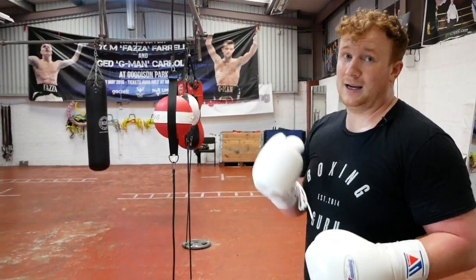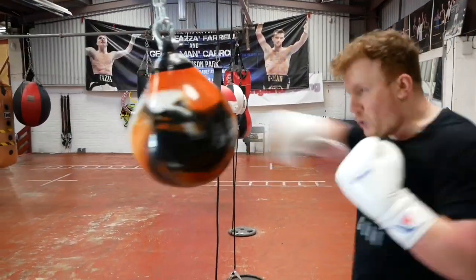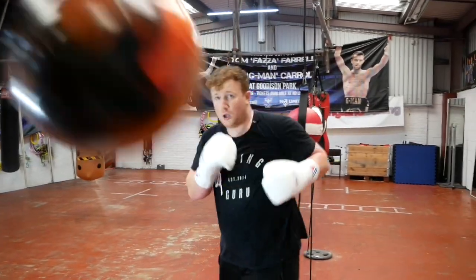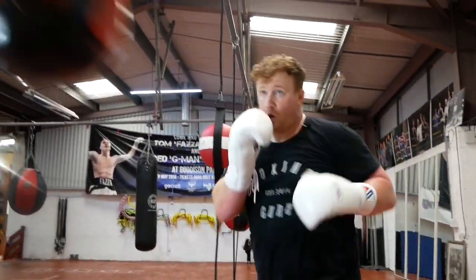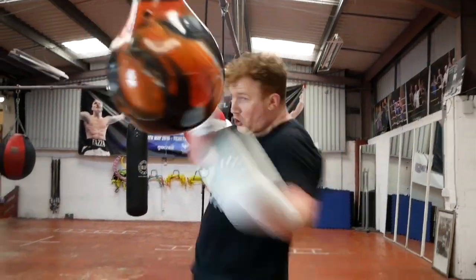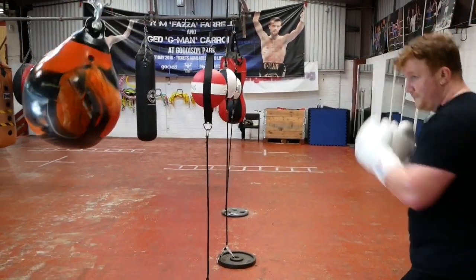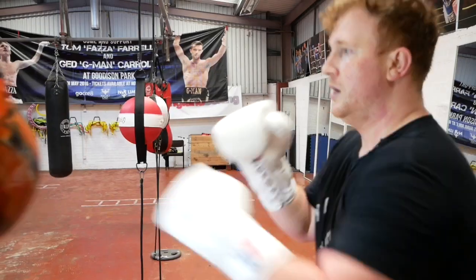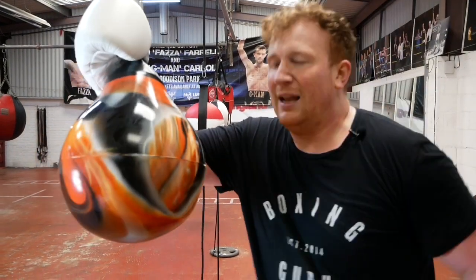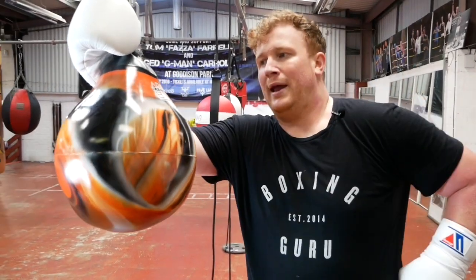If you hit it hard enough it will come back at you so you can slip it, move around, and duck under it — which obviously you can't do with a conventional punch bag. For example, moving around — lead uppercut, back uppercut — drawing an opponent onto that back uppercut. Lots of different uses, and a hell of a lot more versatile than a punch bag, probably a little bit cheaper and less awkward to use as well.